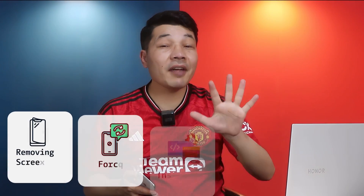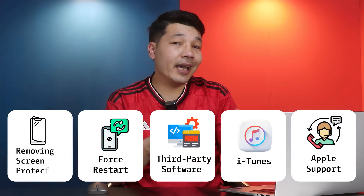Is your iPhone's touchscreen not working? If yes, then don't worry — in this video I'm going to show you five different ways to fix it, with and without erasing your iPhone data.